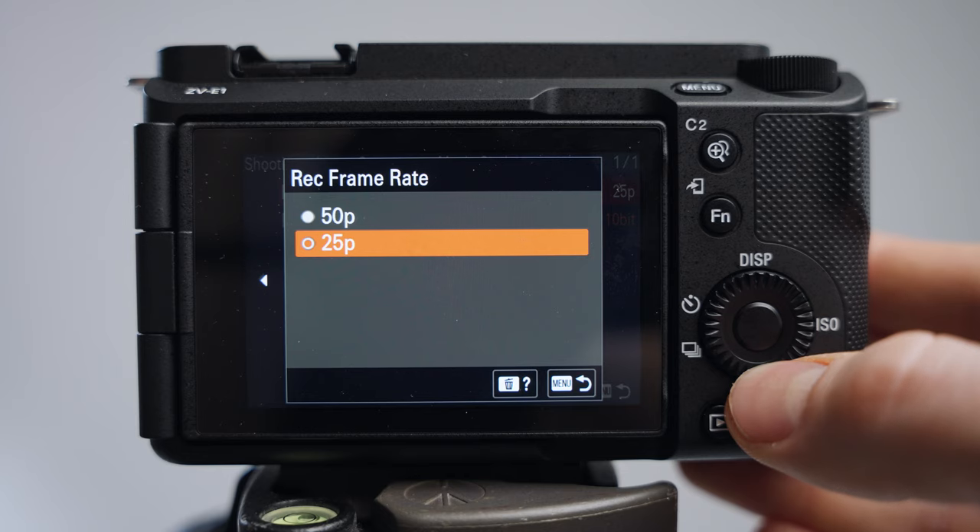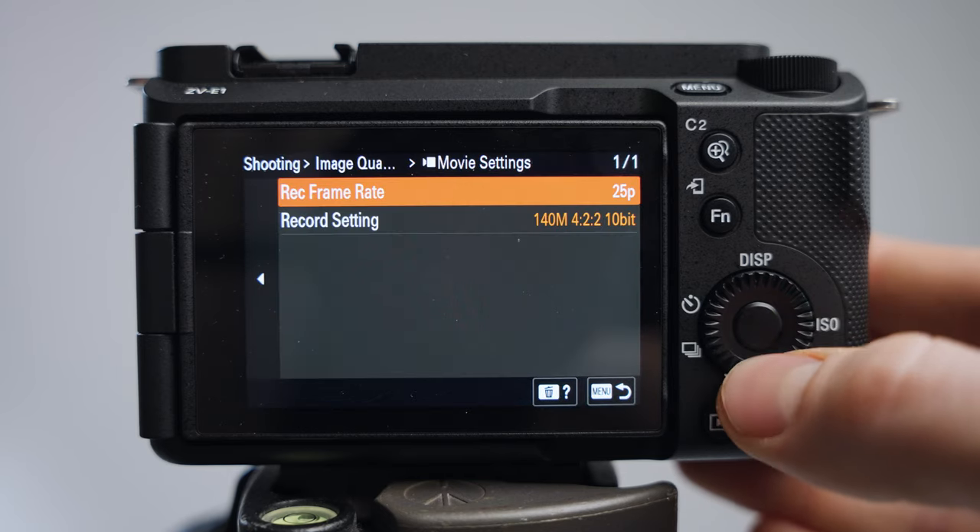You might be thinking, what about slow motion? I have a little trick for slow motion so we don't have to switch the frame rate here all the time. We'll do that later. So first, we have 25 FPS right here.